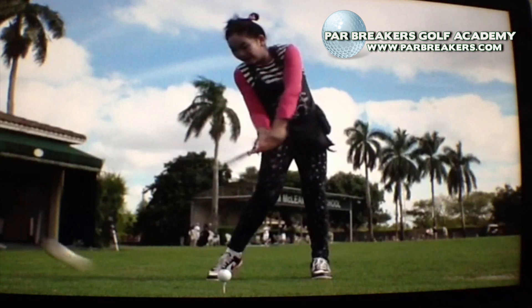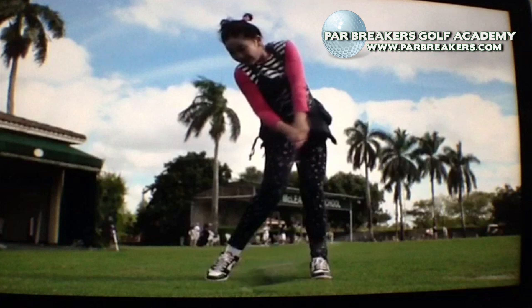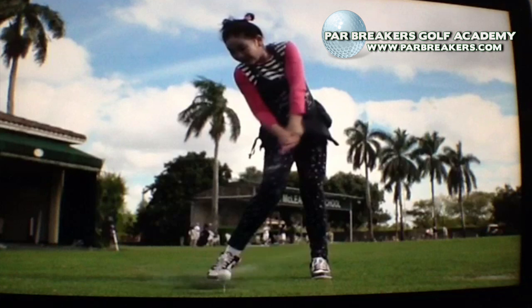As she gets to impact, that right arm still has a fold in it, which means she hasn't had full extension yet. There's impact — right arm is folded, and head is still on the ball. Left hand is flat; in other words, the back of her left wrist is flat and facing the target. There's a lot of forward shaft lean going on here, so she is hitting down through the ball, and she has a good weight shift.